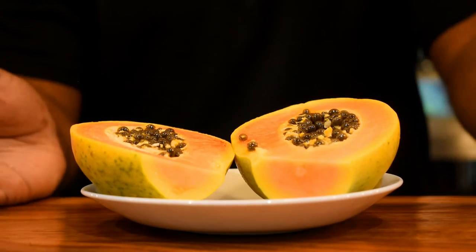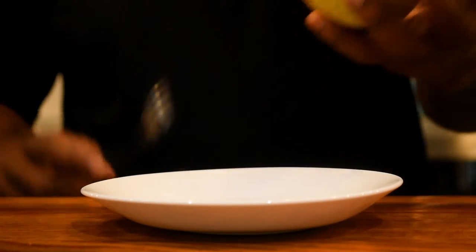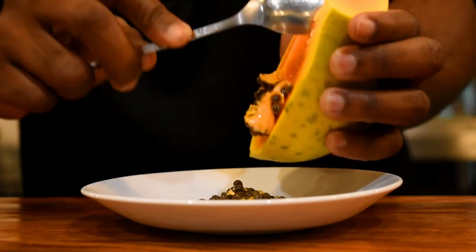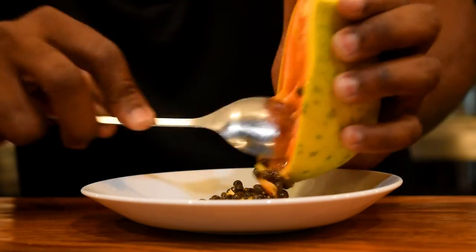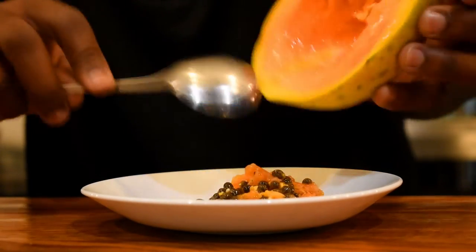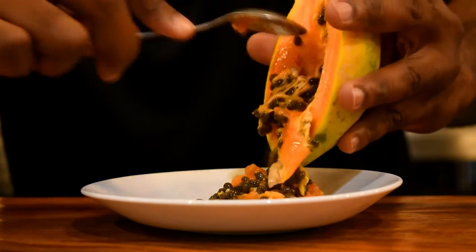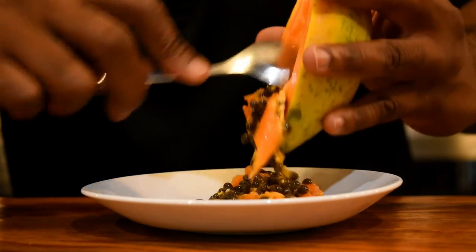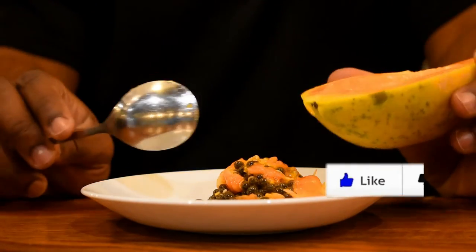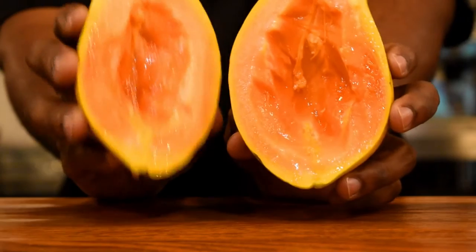Alright guys, so here I have one papaya, but I slit it in two. So what I'm going to do, I'm going to remove the seeds. You can use the seeds and you can also use the skin, but I'm not going to use that today. I know some persons don't like the smell of papaya, but I love it. And guys, papaya is rich in vitamin C — more than even orange. This is how it looks when all the seeds are scraped out.